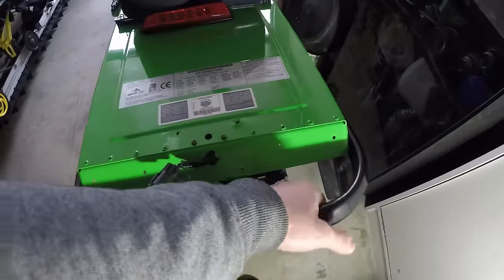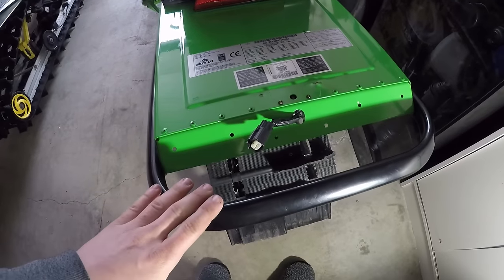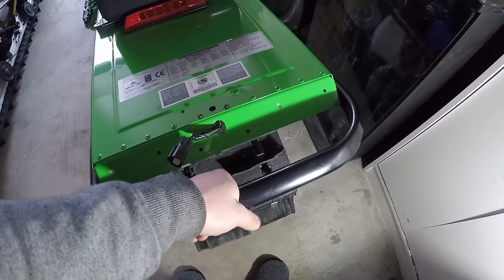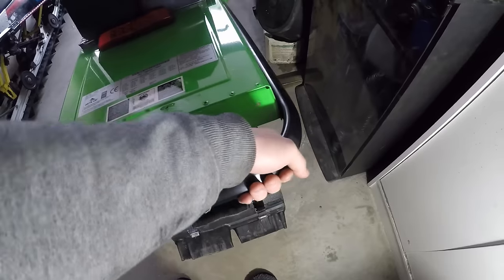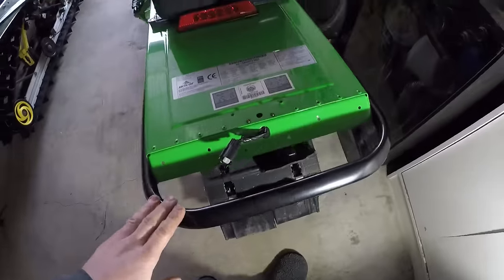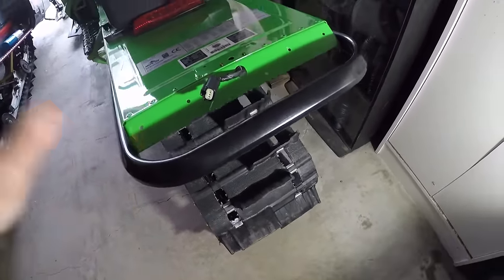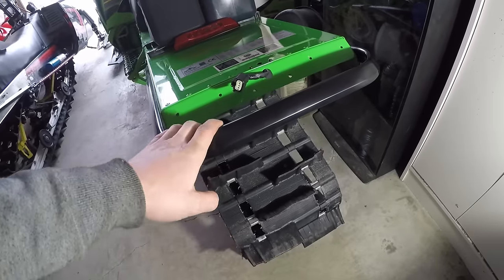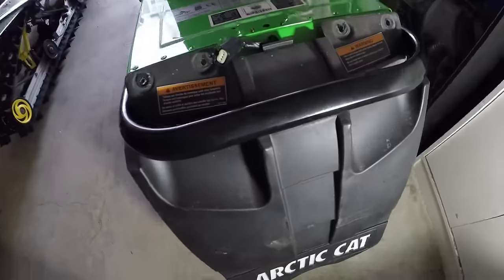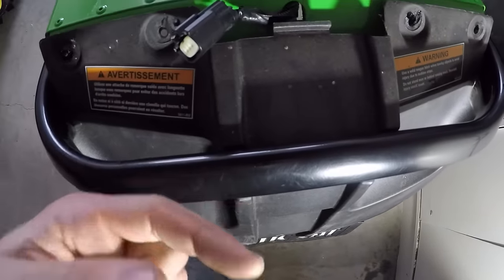Right now, without the snow flap, you have a whole ton of space to grip anywhere you want, just like all the other manufacturers. You have a completely exposed rear bumper where you can stick your gloves anywhere, put a hand here or on this side, or have a friend helping pull the sled out of the snow. Let me show you what the factory snow flap looks like and why I took it off.